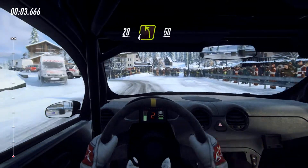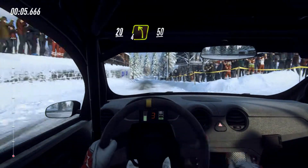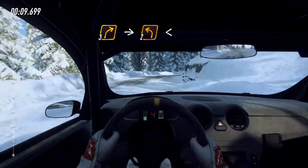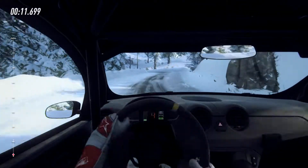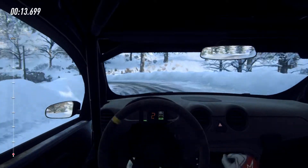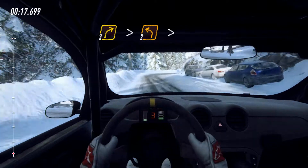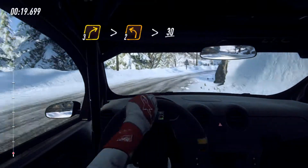20, 4 left of a crest, 50. 3 right. Into 2 left long, opens. Into 3 right tightens, into 2 left tightens, 30.